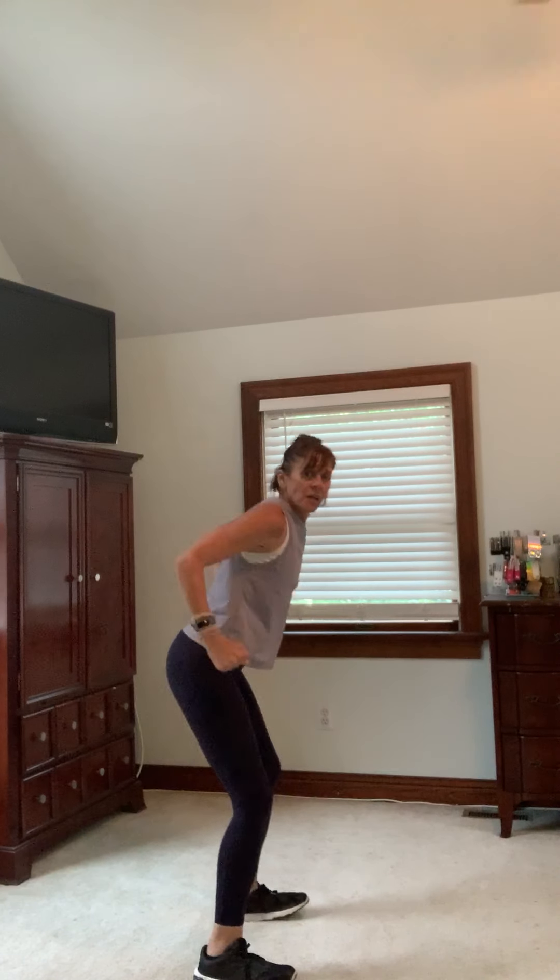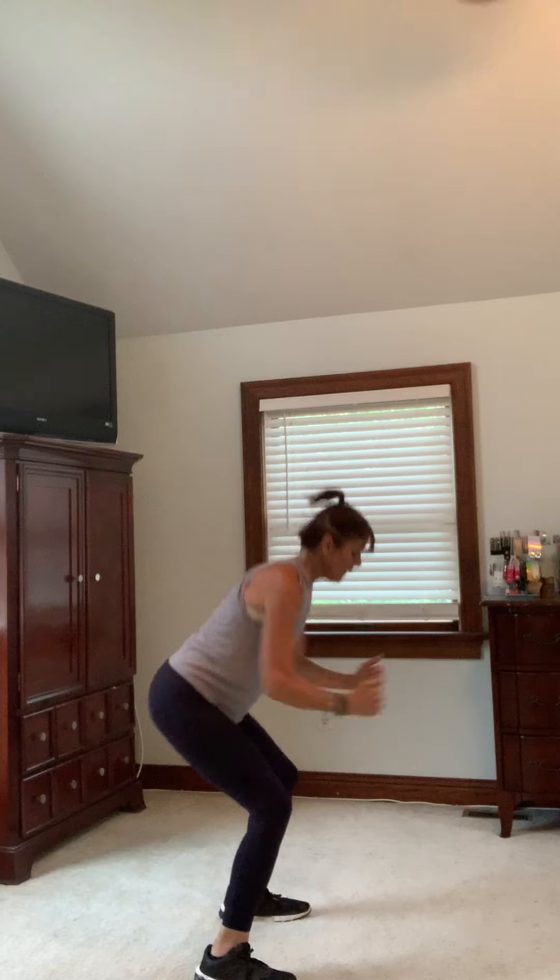Shuffle it out, catch your breath. Next one is going to be pulsing squats and we're going to add a jump in a little bit. Let's start with those pulses — you're just going to pulse it down. From the side, you're going to drive those hips back, nice and quick. Now if you want, add the jump — you're going to try to stay nice and low here. Soft landing, remember you can always go back to those pulses.